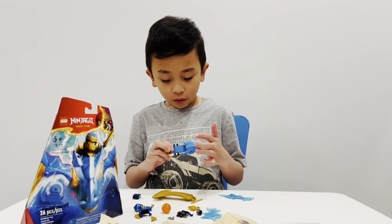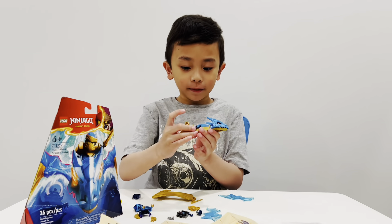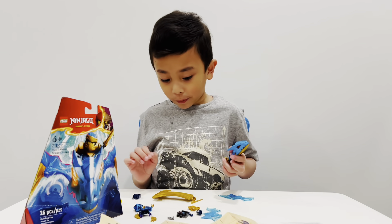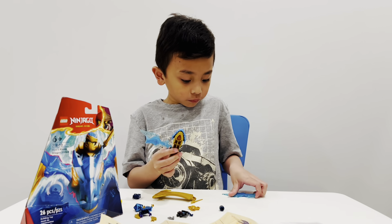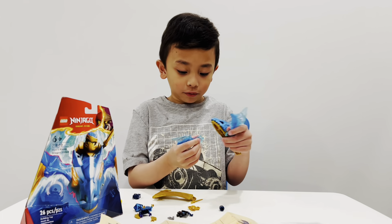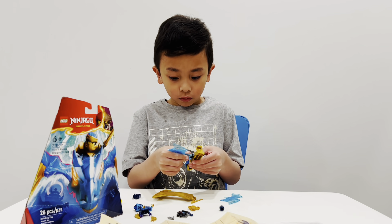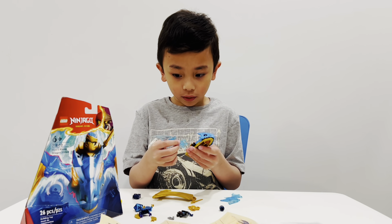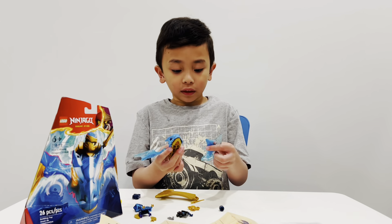Then you put this wall in here. Oh look at it — now we're gonna put the wings. It's backwards. There, okay. That's the first wing.